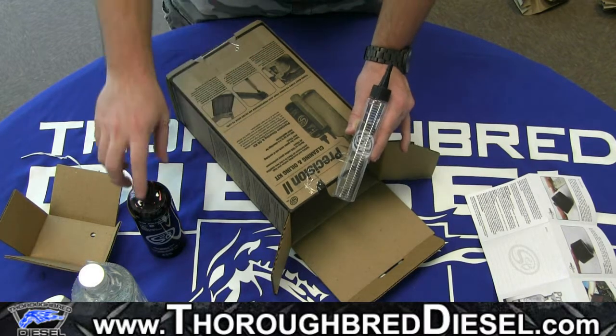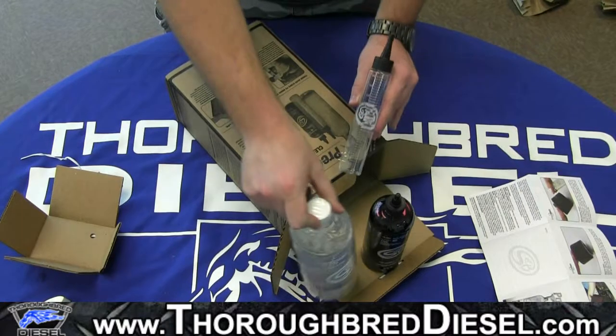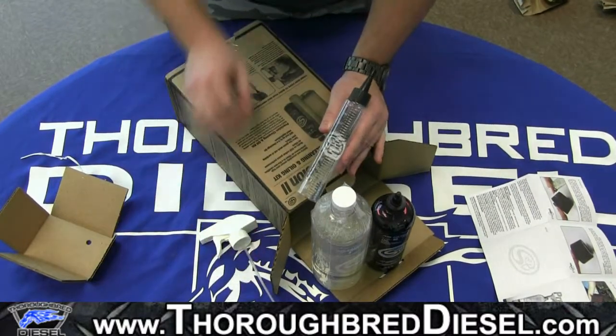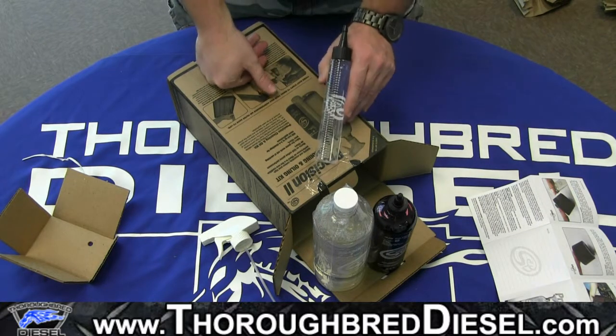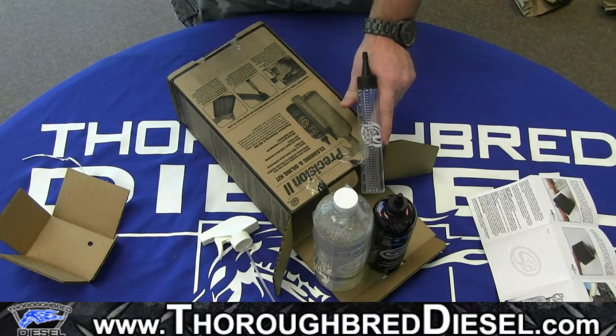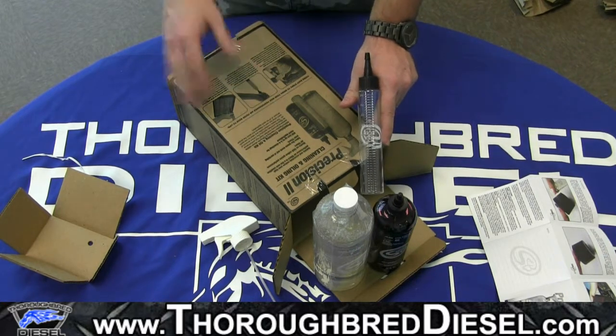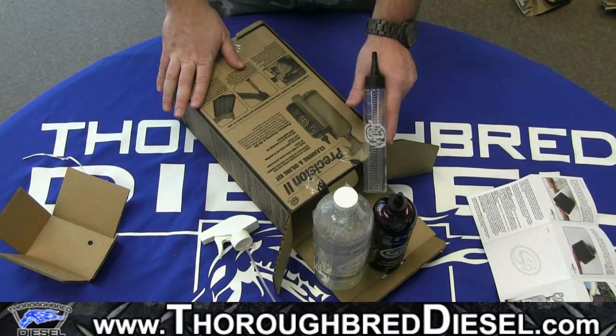So this has been a real simple overview of S&B's Precision 2 cleaning kit. If you have any questions about the cleaning kit, please leave a comment in the section below, or give us a call, email us, or message us. Make sure and watch the application video of how to actually proceed through this — we'll throw up that link one more time now.